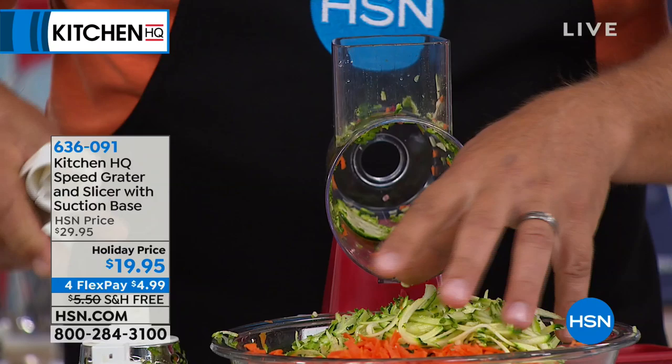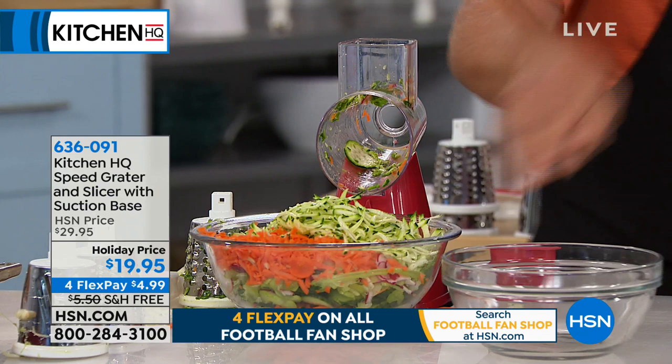Now I've got to show you how the machine goes together and how easy this is to clean — because let's face it, if a kitchen tool is hard to clean, we never use it. That's why that $400 food processor is up on the top shelf in the garage.